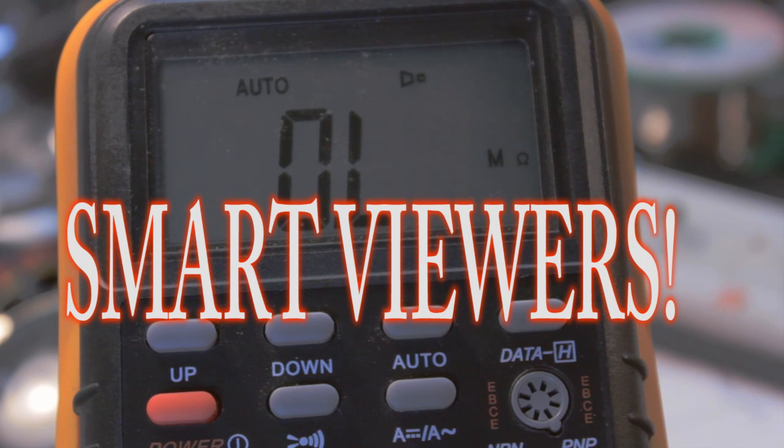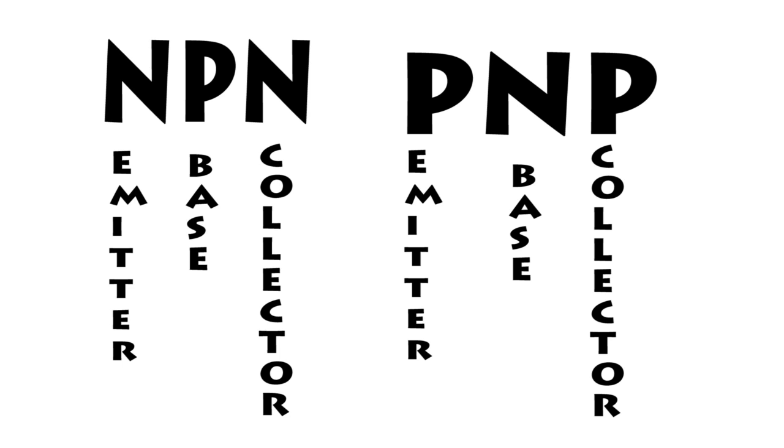So if you have trouble remembering all this stuff, just think of the name. If your transistor is NPN, that's how it should conduct. Negative probe on the emitter and positive on the base should conduct, but not the other way around. Negative on the collector and positive on the base should conduct, but not the other way around. The same thing goes for PNP, but the negative lead should be connected to the base. Just think of those three letters — the first is the emitter, the middle is the base, and the last one is the collector.